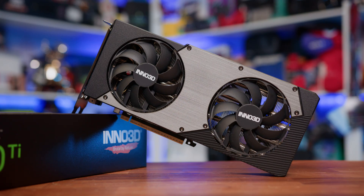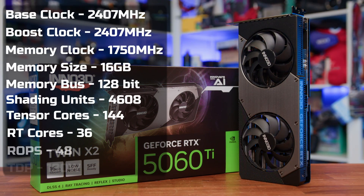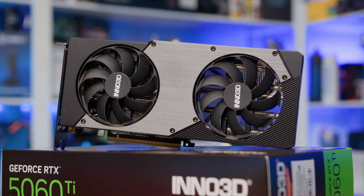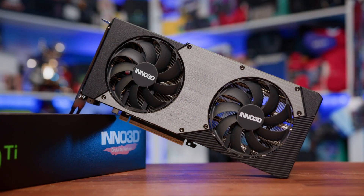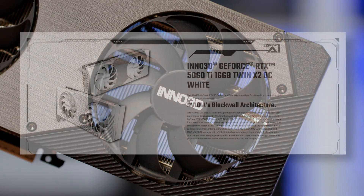In terms of the specs, the 5060 Ti 16GB is identical to the other reference spec cards. You're getting the same core count, the same 128-bit memory bus, and of course the full 16GB of GDDR7 memory. And that last part matters more than ever. In 2025, 8GB GPUs just aren't cutting it anymore — unless you're strictly playing older or eSport titles, you're likely going to run into VRAM limitations. For anyone playing the latest AAA games or planning to hold onto their card for a few years, 16GB really should be the baseline. Inno 3D do also have an 8GB model of this card, and whether you go for the 8GB — which I do recommend staying away from — or the 16GB model, it is available as a stock version like we have here, or an OC model, available in black or white.